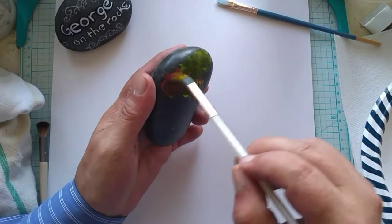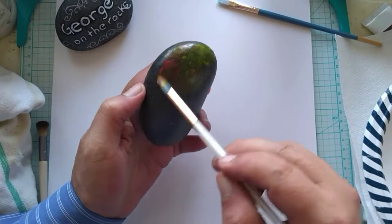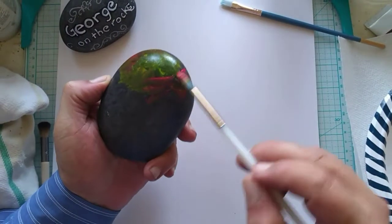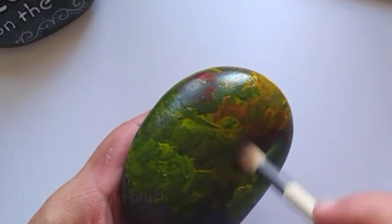This first layer of paint is a combination of Liquitex primary yellow and primary red. Just paint it on however you like. Don't worry about where it's going and how it's blending — we'll take care of that in a bit. Have fun with the paint.